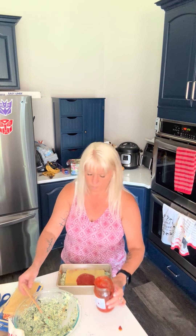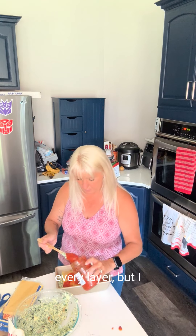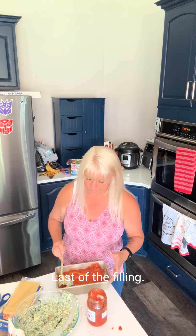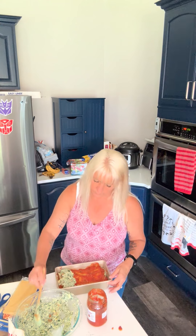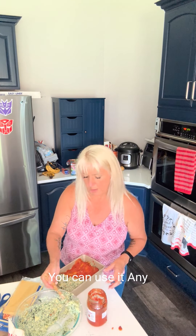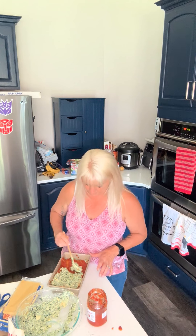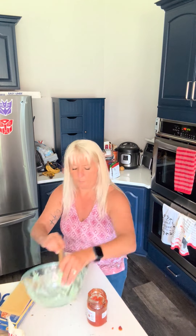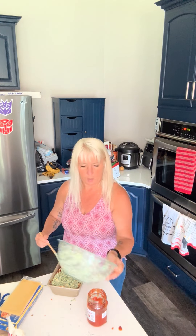A little more sauce. Now you could add mozzarella to every layer, but I don't need to have that much on there — you have some in the filling. Last of the filling. And if you have some filling left over, that's cool — you could use it any which way. You can bake it off and use it in sandwiches, or use it with other pastas. But we should have the perfect amount. Beautiful.